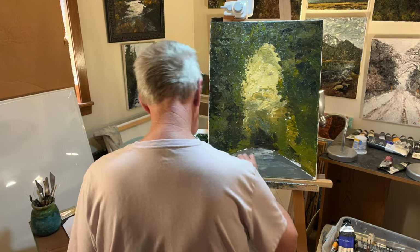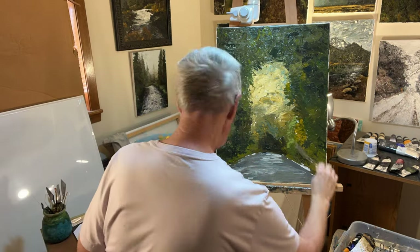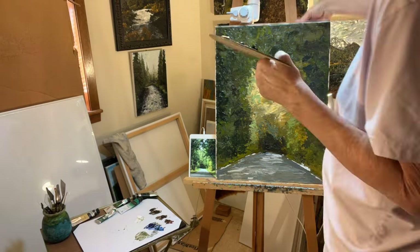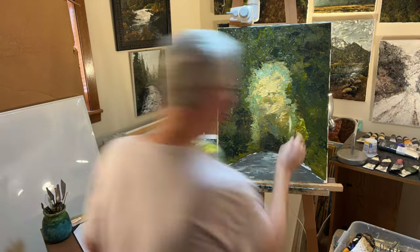I'm not trying to paint this a solid color — I want there to be a lot of modeled texture in there to begin with, before I start painting into it.